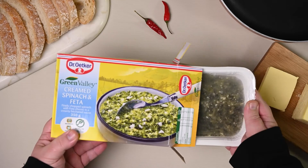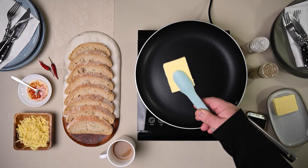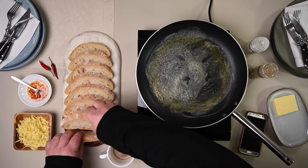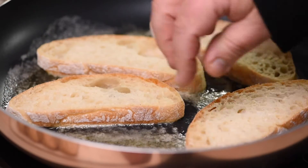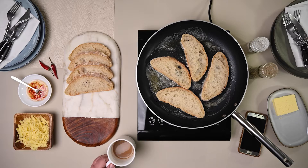Now, place your creamed spinach and feta into the microwave for seven to eight minutes, and whilst that's doing its thing, let's get our ciabatta slices toasted. In a pan, add your butter on high heat. There is something so satisfying seeing butter melting. Once melted, add the four slices of ciabatta into the pan. We want the slices to soak up the butter, and by doing so, it flavors the ciabatta and browns the slices beautifully.